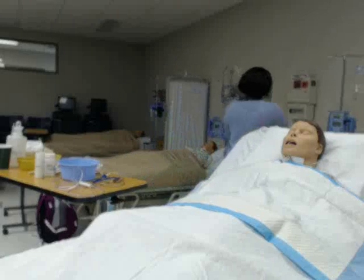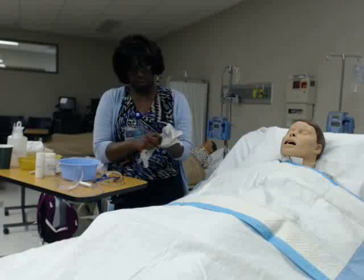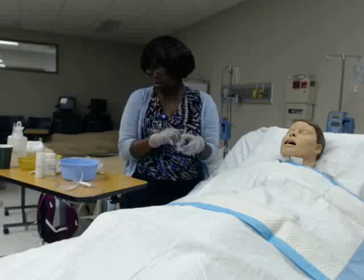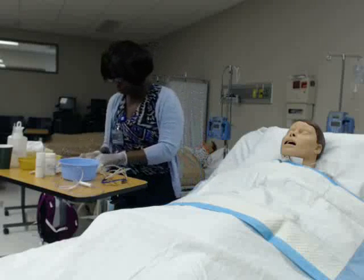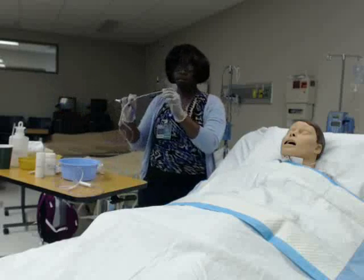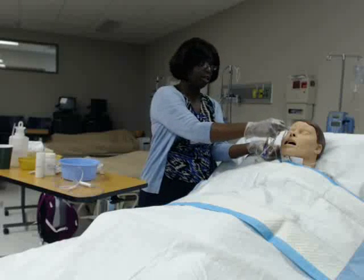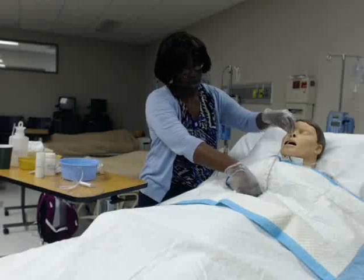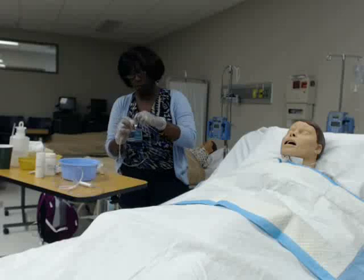I'll put on my clean gloves. I need to measure how far to go down — I should have prepared a piece of tape to mark my spot. To measure: take the tip of the tubing, start at the end of the ear, go to the tip of the nose — that's your first measurement. Then go from the tip of the nose down to the xiphoid process. Feel for that spot, mark it with a piece of tape, and that's where we stop inserting. We don't want to go further than that.